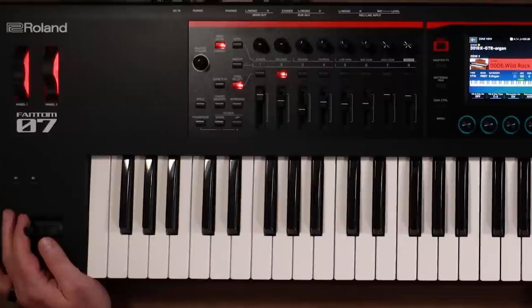Hi, I'm Scott Berry from Roland. I'm here today with Kraft Music to show you a brand new product, the Phantom O.